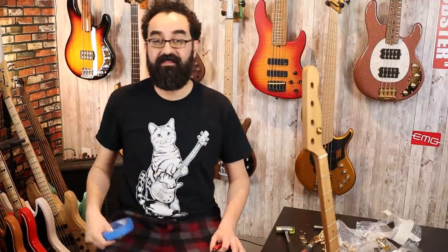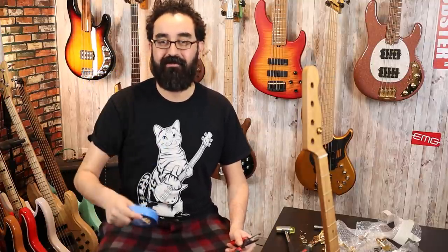Here is one of our Hipshot tuners. We will also be utilizing our painter's tape trick to make sure that these tuners are fit as well as possible. I know there are other methods to do it, but we got the tape here — it'll work.